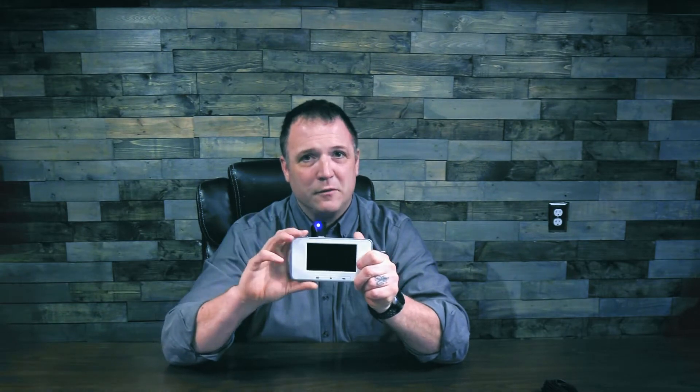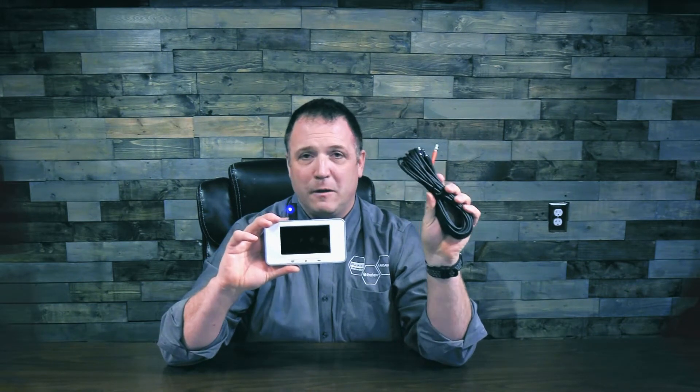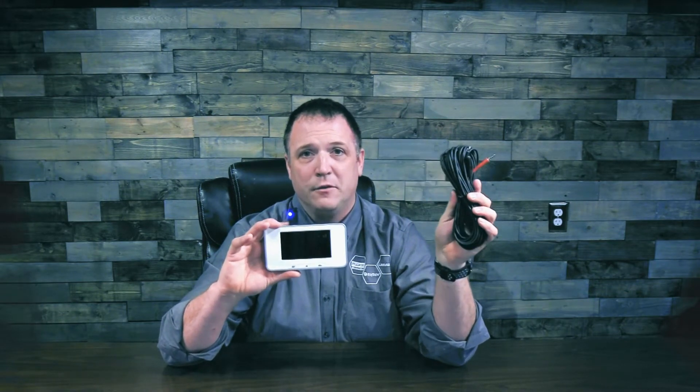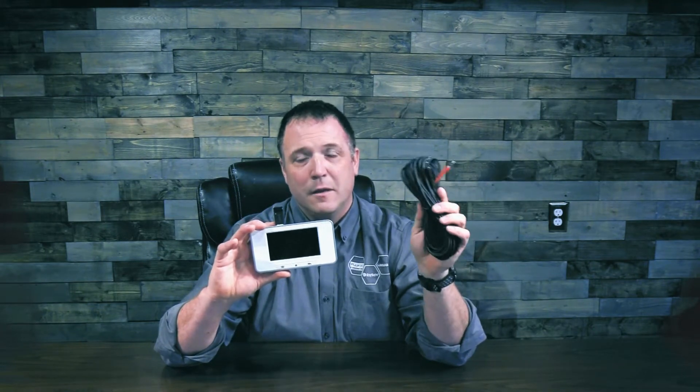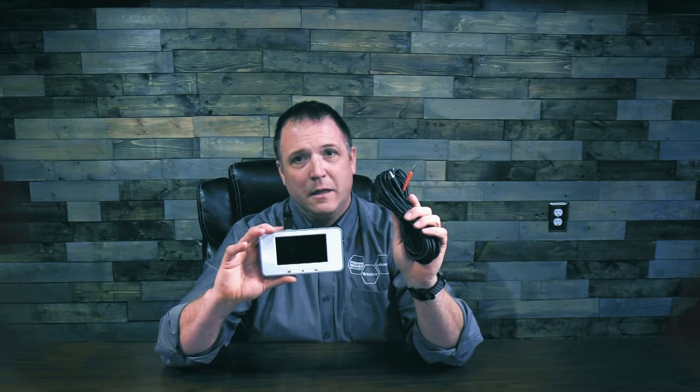But before I can show you the new product, we need to talk about mAs, or milliamp seconds. Those familiar with the RaySafe X2 know that we usually measure mAs with our mAs cable connected to the base unit and into the test points in our x-ray machine to generate an amperage and time reading. But some manufacturers actually need machines required to take a voltage reading and time.